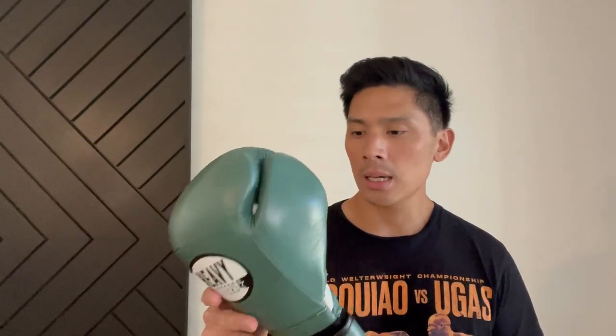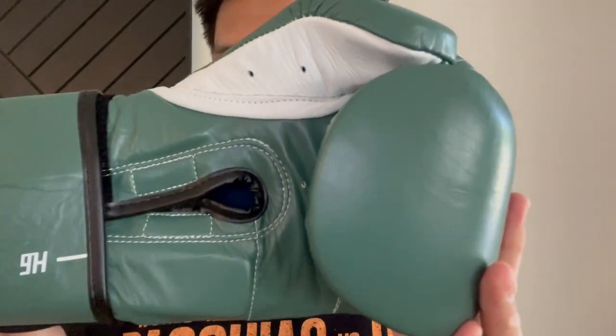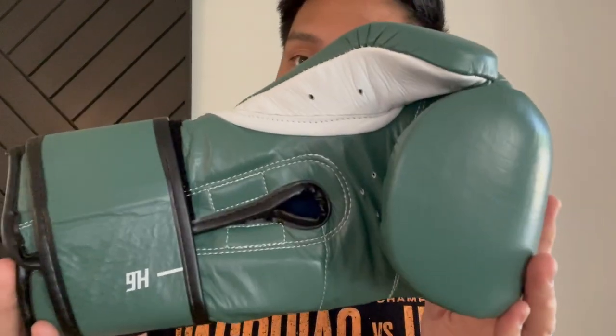I'm thinking about getting a pair of these maybe in the same colorway but in lace-up, just because I love the way this color looks and I'd use those for my training. If you guys have any questions or comments as usual put them down below. I'll put the link in the description box where you can find these Heavy Hitters Champions H6 Boxing Gloves. I'll see you guys later — take care.